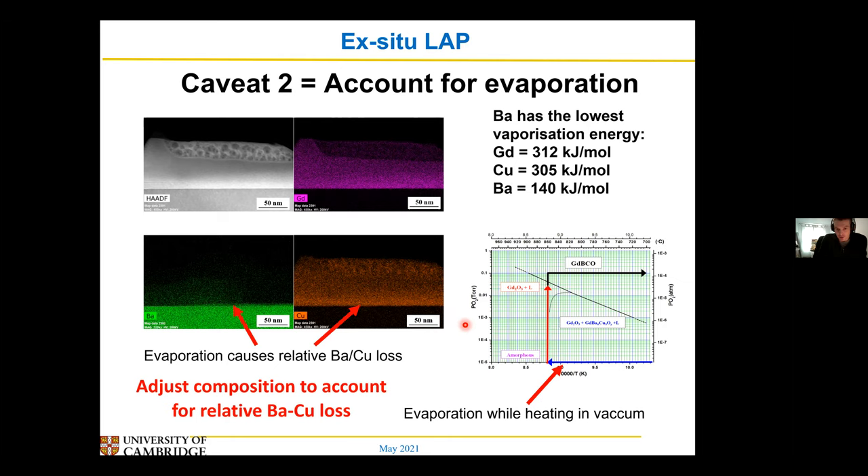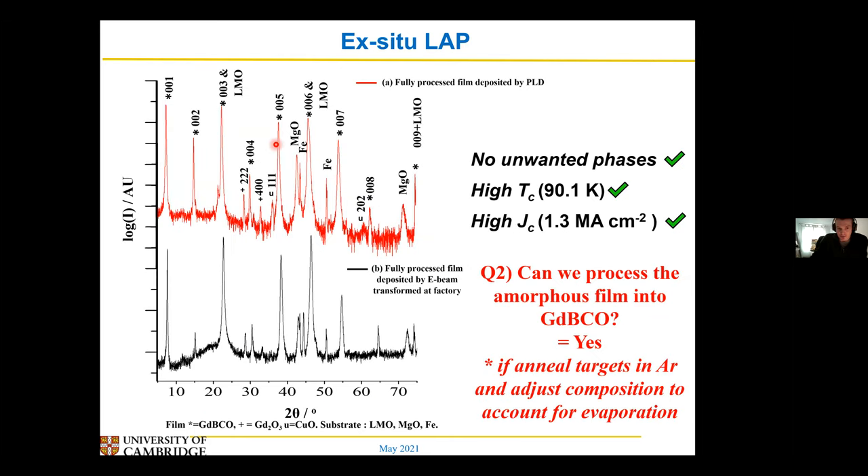So once you account for those two caveats, you can successfully do this ex-situ method using TLD/PLD equipment as well as your full EVD equipment.